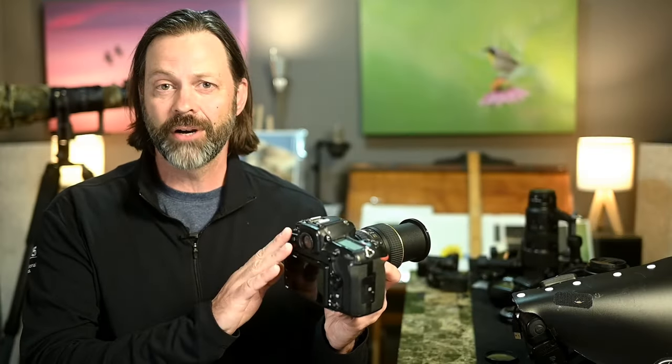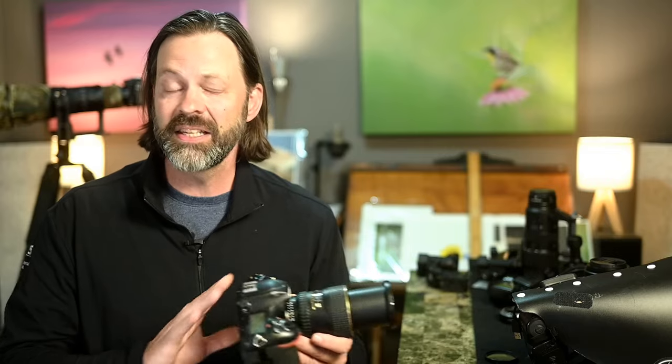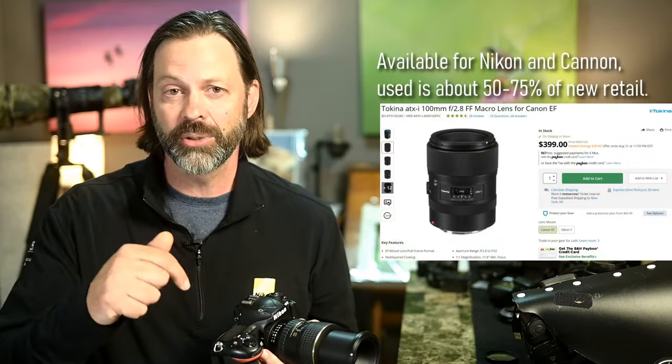The first thing I'm going to discuss is my camera body. I use my D500 as a dedicated body for macro photography. The lens I use is an older third-party lens — nothing super fancy or crazy expensive. This particular lens is made by Tokina; I've recommended it to other people. This is their 100mm f/2.8. They've got a couple of versions; this is the older one. I'll put links down at the bottom.